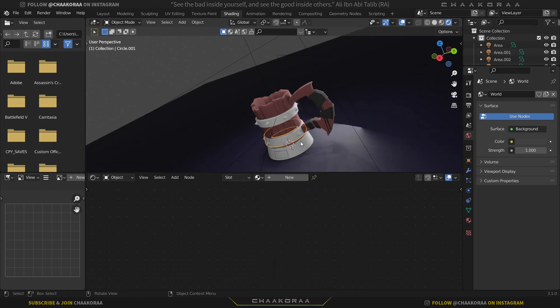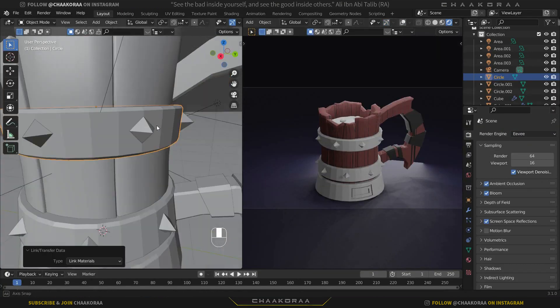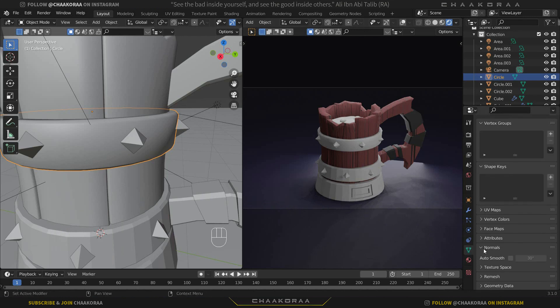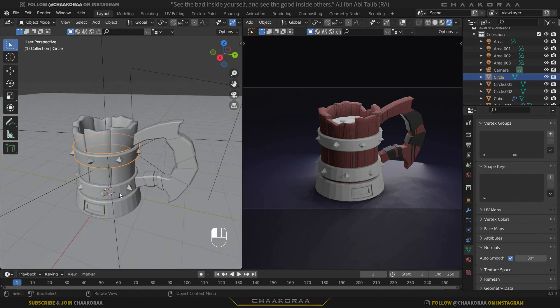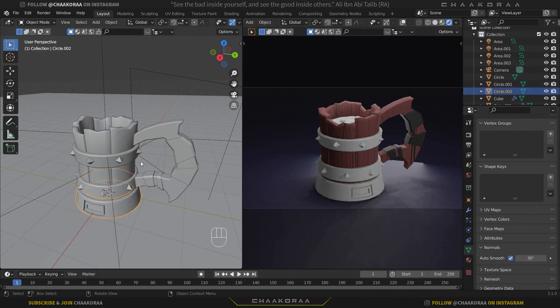The metal parts are left. Come back to the Layout tab, select those parts, shade them smooth, and in Object Data Properties under Normals, turn on Auto Smooth to fix the shading. You could also use the Subdivision modifier or add edge loops for smoother edges, but we'll go with Auto Smooth in this video. Do the same for the other metal pieces.